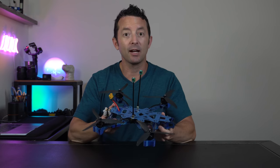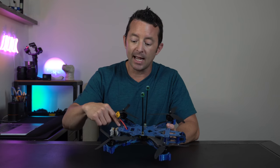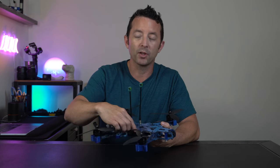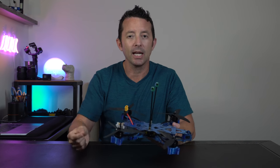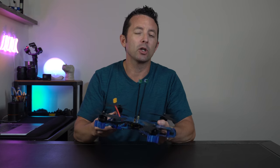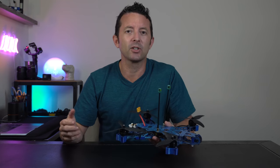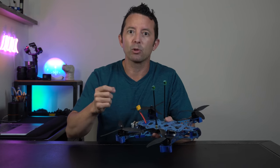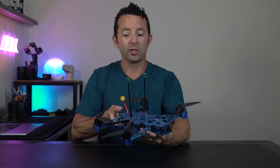As far as assembly, everything went together pretty straightforward — no issues whatsoever. I did have to file out a couple of the channels where the camera mount is and on one of the arms. So if you don't have a super small file on hand, you might want to have one just in case. Maybe I got unlucky with some of the CNCing. I happen to have a cheap set from Walmart, like a $7 set. It was enough to file out just a micro millimeter and get things to settle in a little bit better. So assembly overall, pretty easy, pretty straightforward.